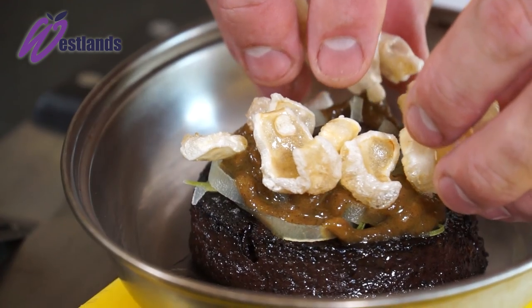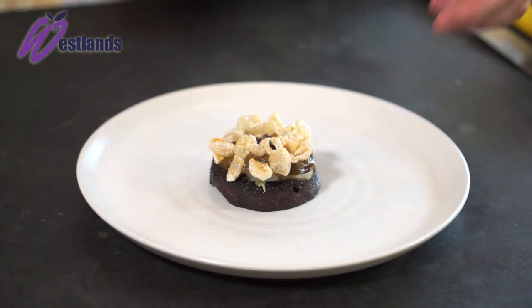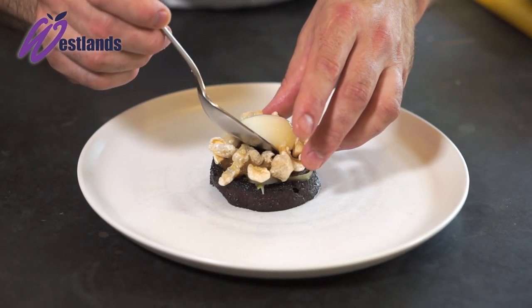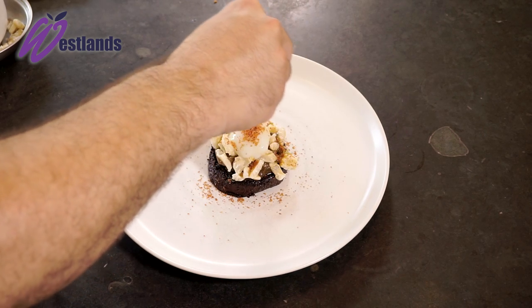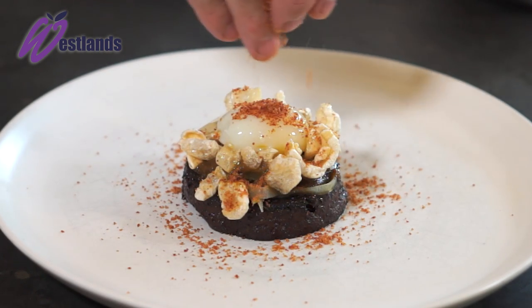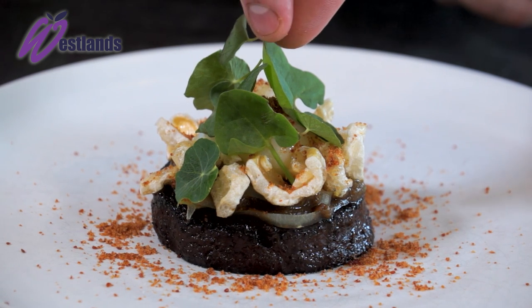We're going to dust that with the pork popcorn and then we're just going to finish it off with the salad and the curried onion puree. So first on the plate is the black pudding royale. On top of there we're going to have the apple tagliatelle, the slowly-cut pheasant egg. Then we're going to put on the curried onion puree, and on top a little salad of the Westlands nasturtium and butter sorrel.